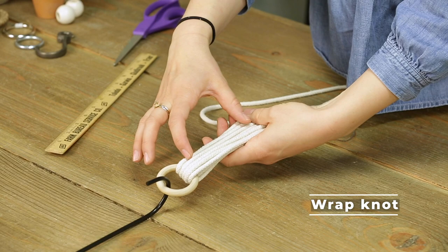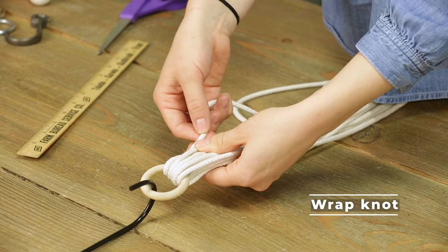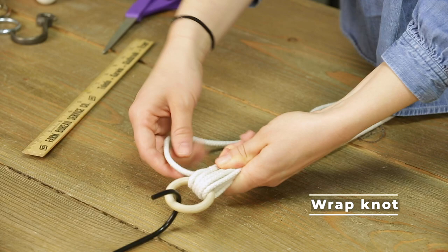You decide how long you want this wrap knot to be — it could be three inches, it could be one inch, it could be anywhere in between or beyond. I'm gonna do mine just a little under two inches. I'm gonna pinch it right here and then loop it back up — this would be where your wrap knot ends.